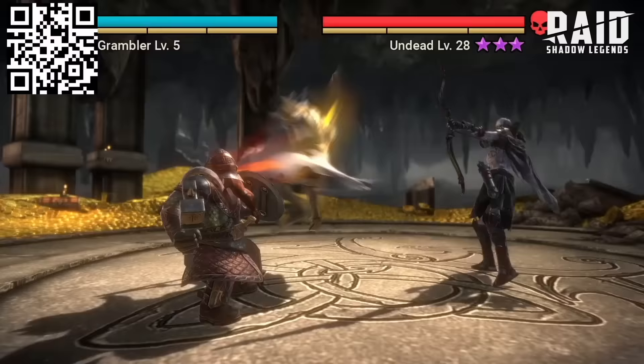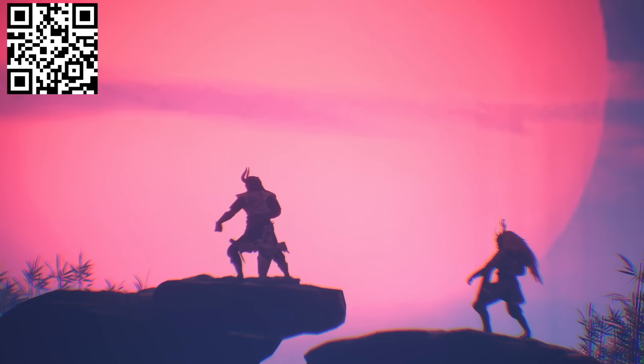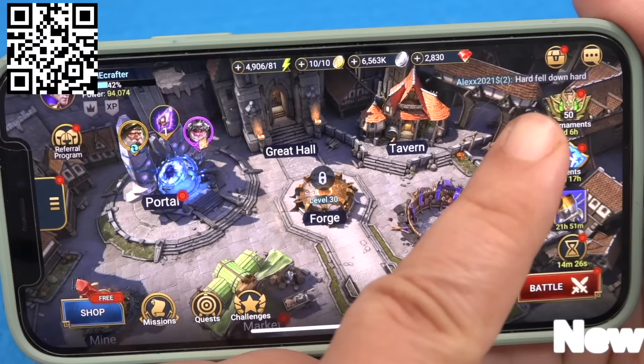New things happening in Raid this month include special events and activities centered around Halloween — big rewards, tournaments against other players, special fragment events to collect and get new champions, including a spooky Halloween champion. Raid's been busier and better than ever. Check the link down below for a huge head start, or scan my QR code and you'll get an epic hero Chanaru — great for Doom Tower — plus 200K silver, 1 XP boost, 1 energy refill, and 1 ancient shard so you can summon a champion right away. All this treasure will be waiting for you for the next 30 days. Thank you Raid for sponsoring today's video.